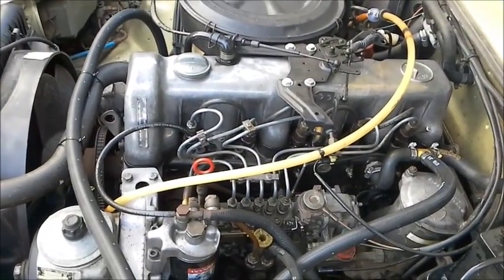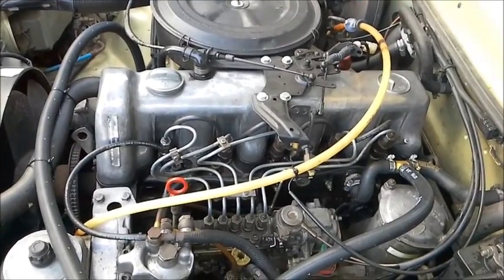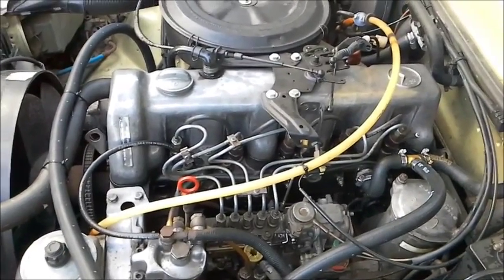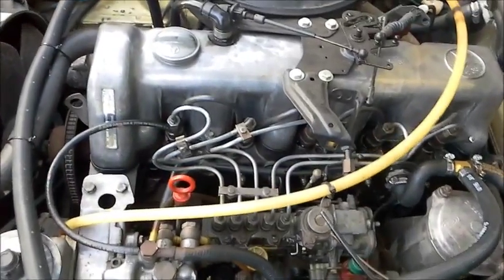Good afternoon everyone. This is my 1984 Mercedes-Benz 300D — this is the later type of engine. Let's see how I've converted it to run on waste vegetable oil.